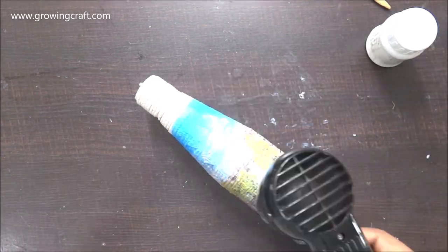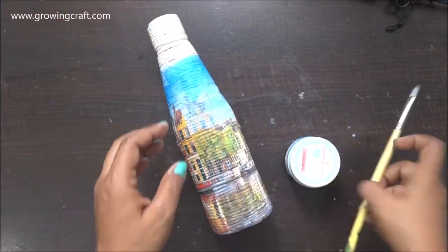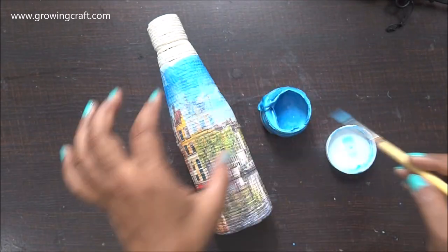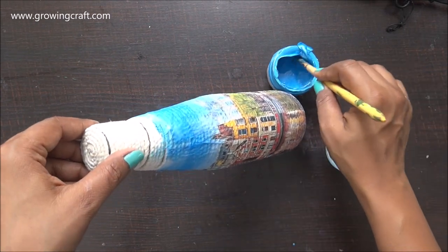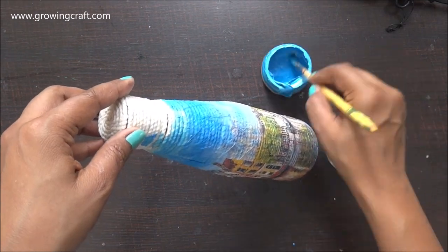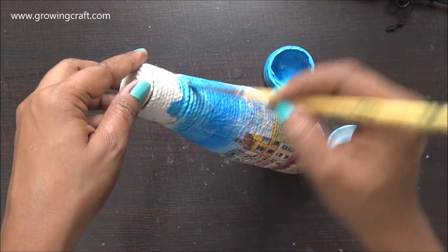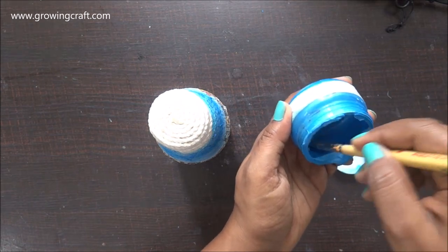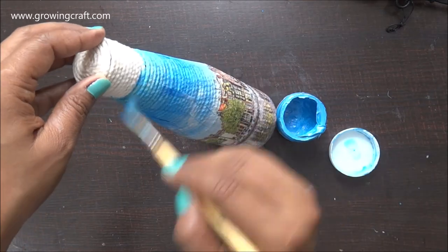My bottle has dried out completely and it looks so amazing. Now I need to paint — I'm using my shimmer paint and applying one generous coat on the bottle. Shimmer paints are one of my favourites. You can use them on decoupage projects, mixed media projects, card making — just name it. The shimmer effect is going to work really well with the skies and the effect I want to give.